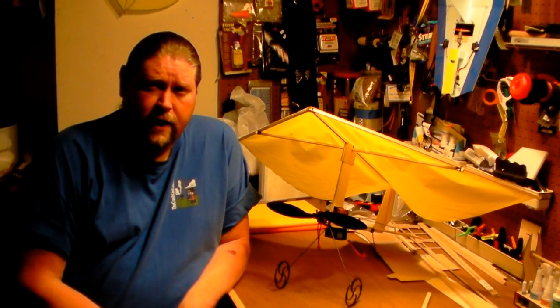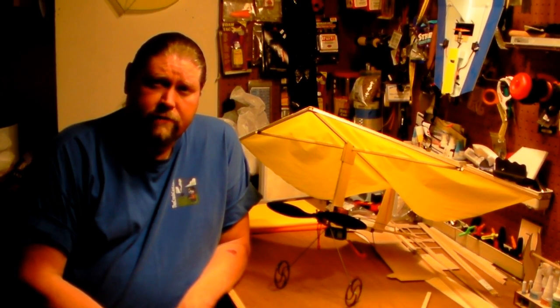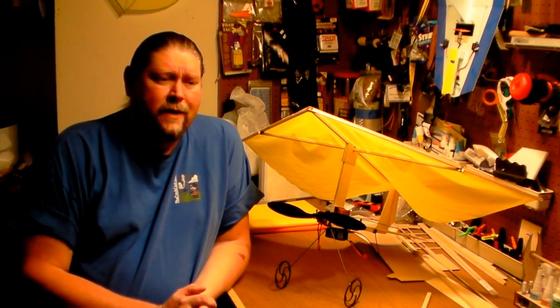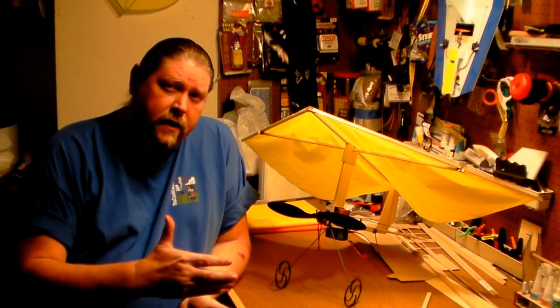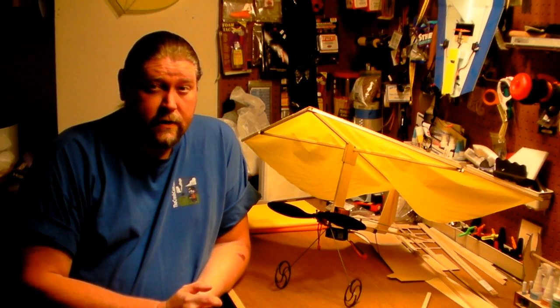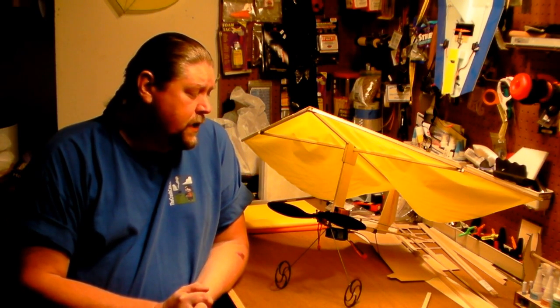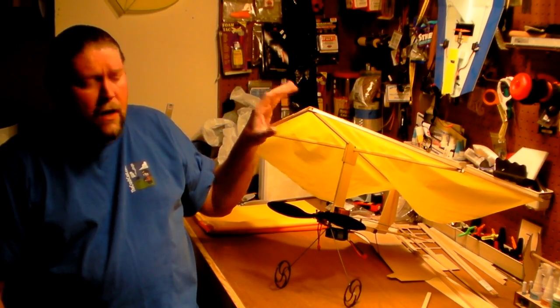If you don't want to take on the scratch build project, maybe you don't have the time — although this one's not going to take long to build — maybe you just want to buy a kit and get it in the air. I'm going to send you over to blac.net, which stands for Bob's Little Airplane Company. He sells a fantastic version of these things, which mine is fairly heavily based off of. His kits are pretty inexpensive, though we can come in cheaper if we take on this task ourselves. There is only one challenging part in the build process, and that's attaching the sail. But it's not that big of a deal — I'm going to lay out the instructions and show you how to do it yourself.